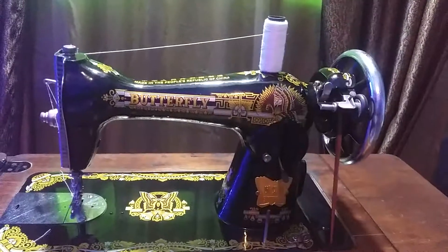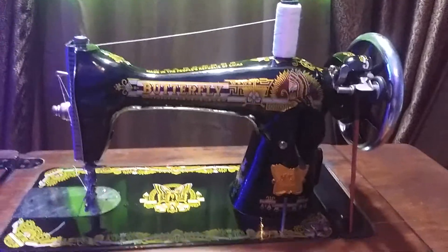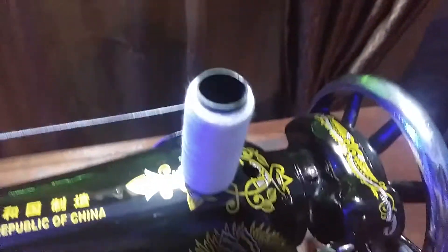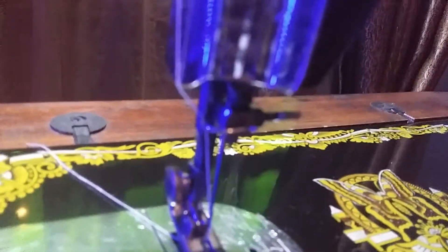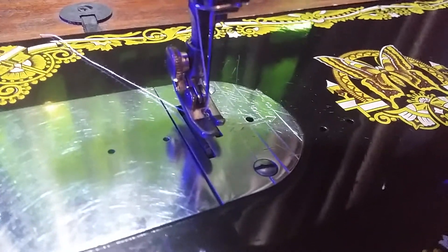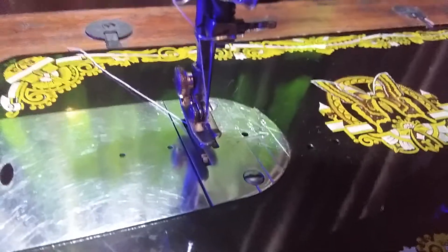Let me walk you through the steps again. The thread is at the back, then down to the tension disk, then back up to the pickup lever, down to this guide, down to this guide, and finally to the eye of the needle, and then down to the bottom of the presser foot. That's how you do that.